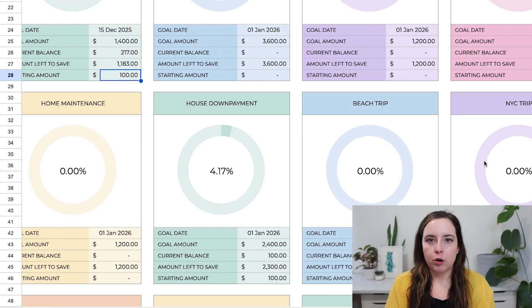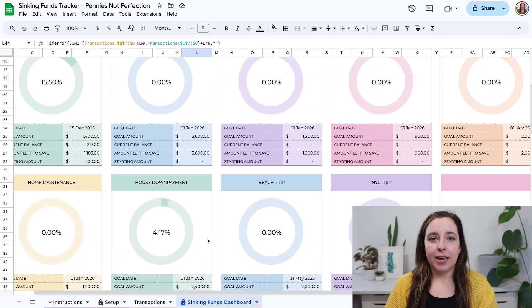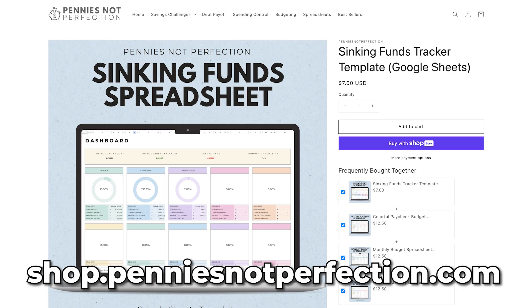You can also prioritize things based on the spreadsheet. Having all of my sinking funds laid out visually, showing how much I've saved already and how much I have left to save, has been a game changer for me, and I think it will help you as well. I hope you enjoy this spreadsheet.